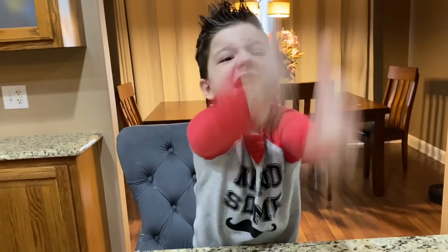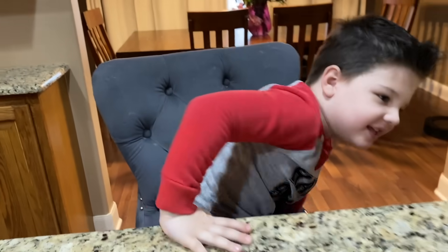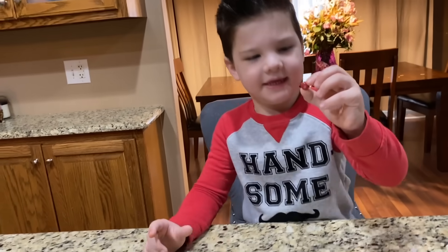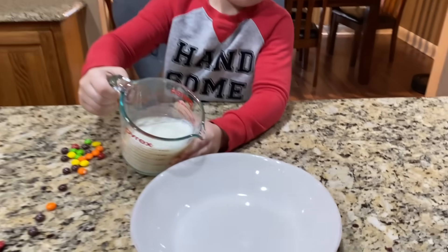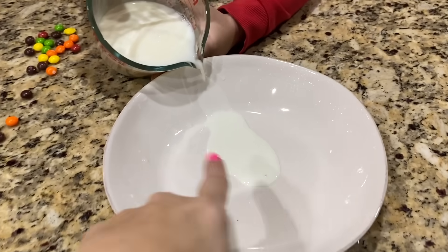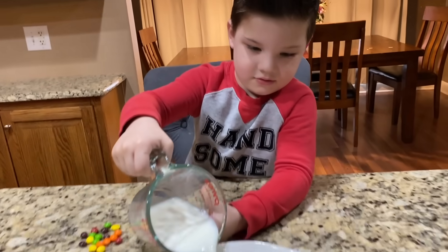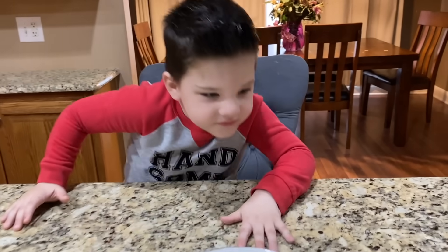Two thumbs up! Are you ready for the next rainbow science experiment? Okay, so we need a plate. You need Q-tips, and we need some milk. Caleb, your job is to pour the milk into the bowl - do it gently. Pour it all the way in, we're gonna fill the whole bottom up with milk. Good job!